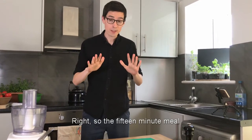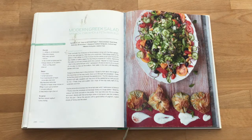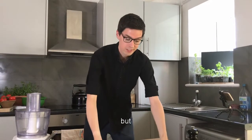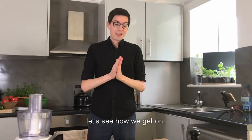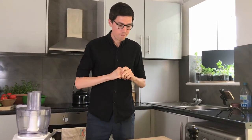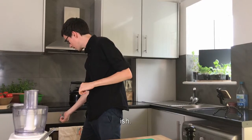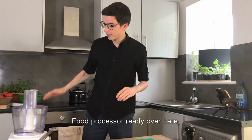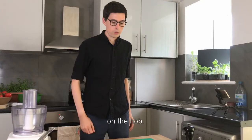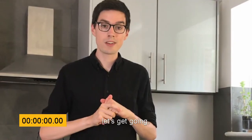The 15-minute meal we're going to be making from Jamie's 15-minute meals is the modern Greek salad with spinach, chickpea and feta parcels. It's quite ambitious for 15 minutes, but let's see how we get on. The first step is to make sure we've got everything prepped as per Jamie's instructions. We've got our ingredients out, let's get our oven on to 220-ish. Food processor ready over here. We've got our frying pan on the hob. Without further ado, let's get going. Let's hit that timer.